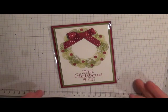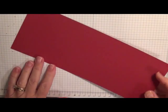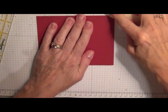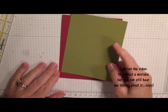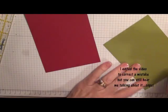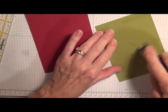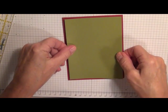First I started with a piece of Cherry Cobbler cardstock that measures four and a quarter by eleven. I'll take my Old Olive and put it right over the top of that. A little bit of adhesive on the back of my card and mount that to the front.